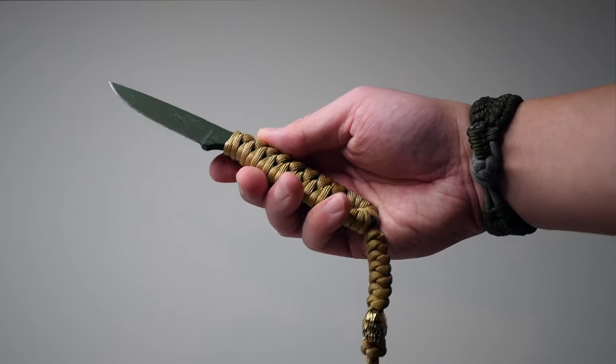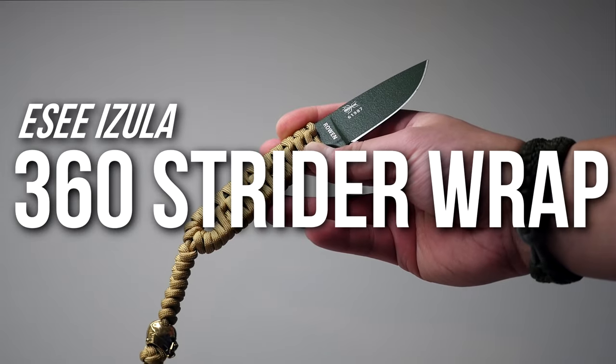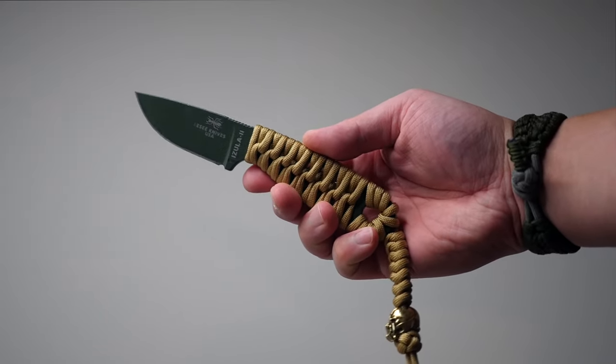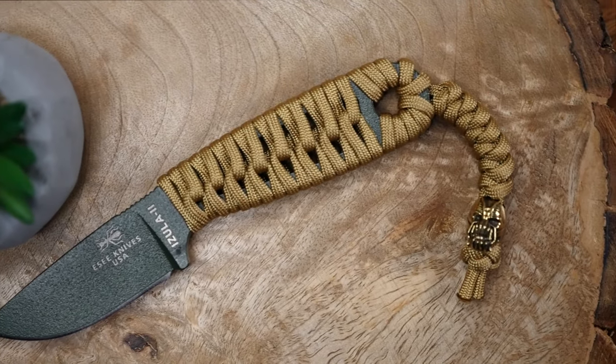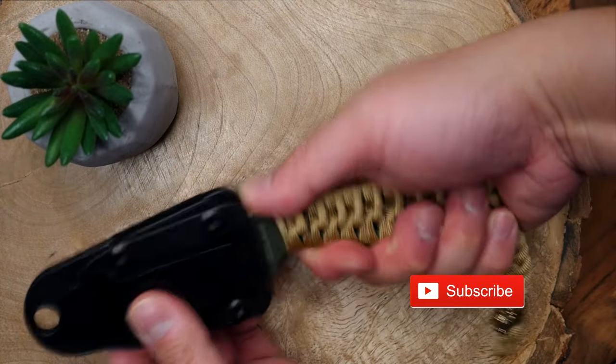Hey, what's going on weavers — Tim here again. In this episode we will be learning how to paracord handle wrap an SC Azula in this 360 strider style. We also did this one with a lanyard and an awesome bane bead, which is completely optional of course. I love the way this wrap looks and with that snake knot lanyard it came out really nicely.